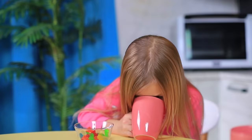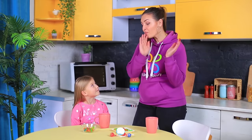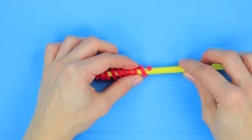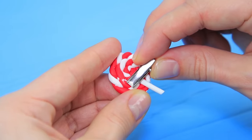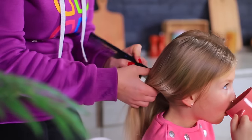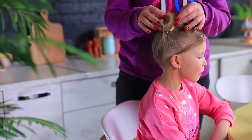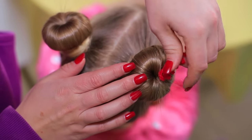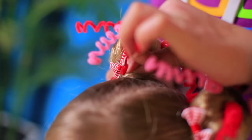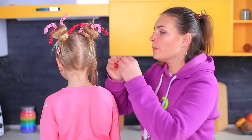Messy hair won't let you enjoy your snacks — no one wants to drink hairy milk! We'll give you the sweetest hairstyle! We just need to get some candy hair clips! Wrap pipe cleaner around a pencil, take the pencil out, and make a few springs like that! Hot glue a hair clip to a decorative lollipop! Make a few hair clips out of decorative cupcakes, candy, and bows! Part the hair and make two buns! Stick the springs into the buns in different directions! Decorate the buns with hair clips and attach candy all over the head! Done! This is the sweetest hairstyle ever, and everyone will know right away that you love candy!